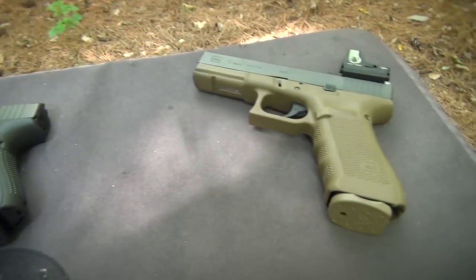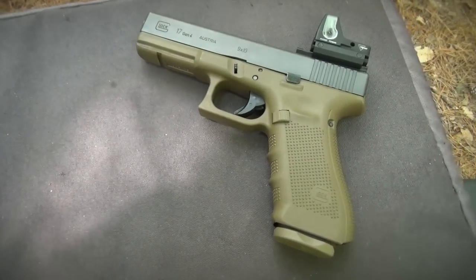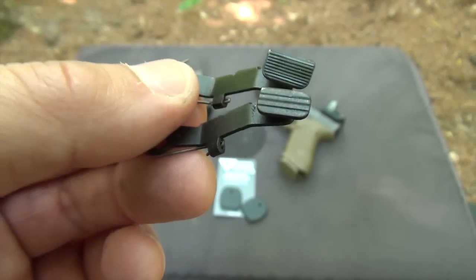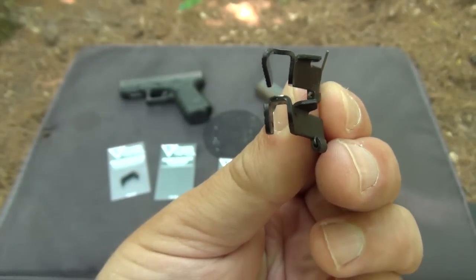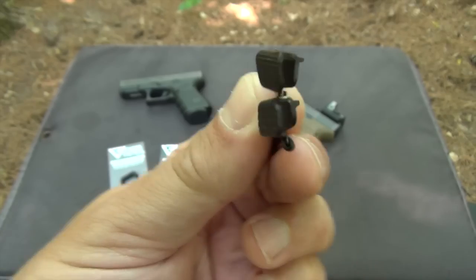They are available for Gen 3 and Gen 4 Glocks in both black and dark earth colors. The Vickers Tactical Slide Stop is precision stamped from 4130 Chrome Moly Steel and it fits the majority of Glock pistols. It has a slightly extended thumb pad with deeper and more numerous serrations for use with or without gloves.